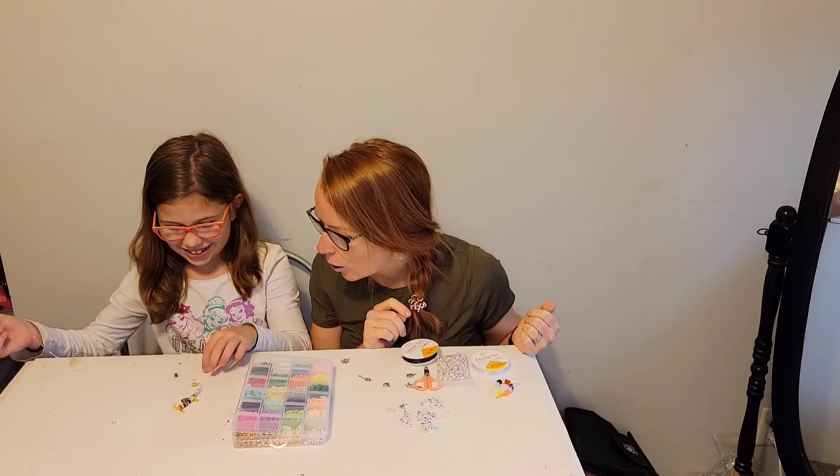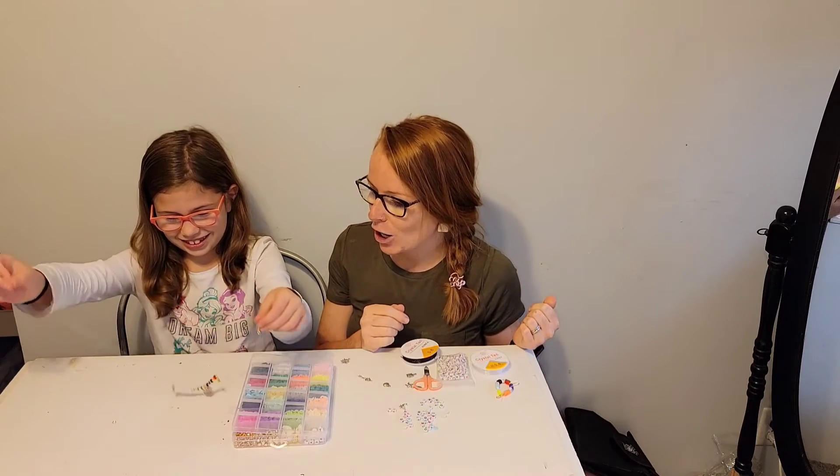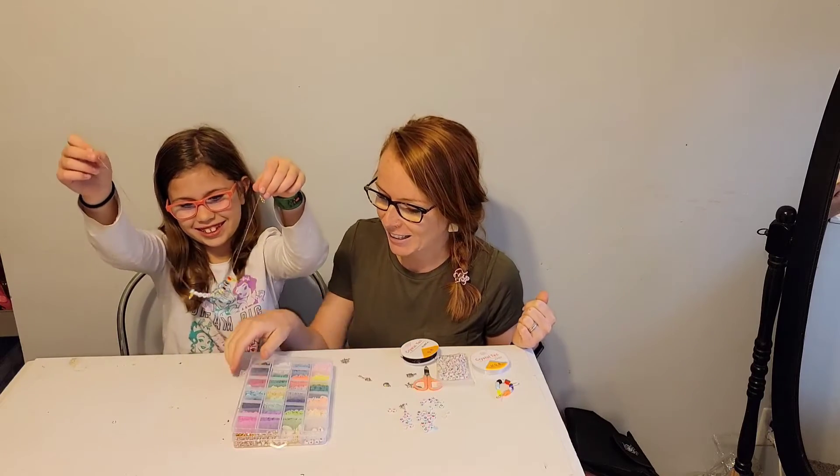She added stars — beautiful! She's making a really nice necklace there.